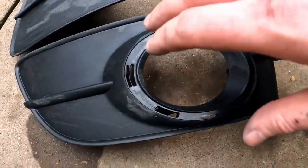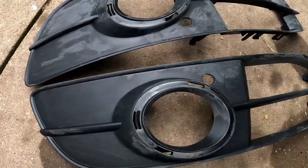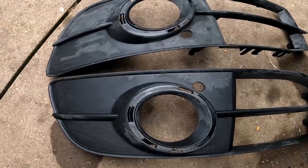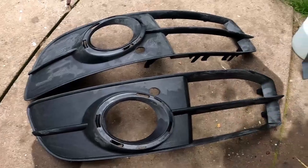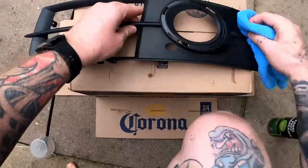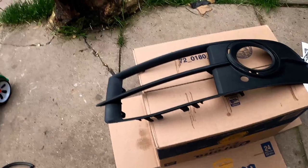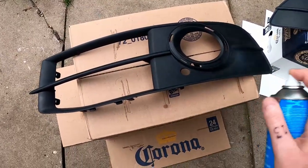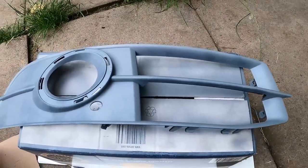We just got done with the 1200 grit. It's a bit of a messy process and a lot of these nooks and crannies are really hard to get into with the sandpaper - you've got to sort of jam it in there with your finger. It's a properly messy process but the messy part's done now. We're going to hit this with the panel prep, get it all cleaned and ready, and then get some primer on there.